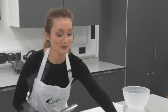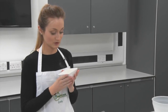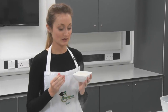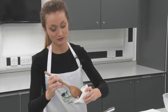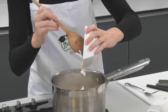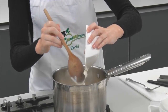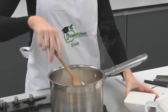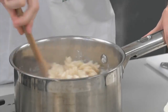The next step is to take the crème fraîche and mix it into the pasta. We've used crème fraîche instead of cream because it's a lower fat alternative and it's not as rich. You can also get it in a half fat version, which has half the amount of fat and is more healthier. Just give it a good stir until it's thoroughly mixed in.